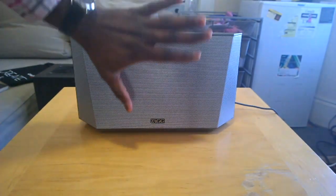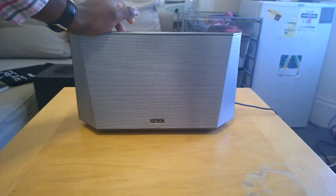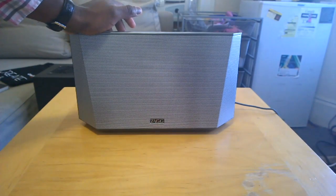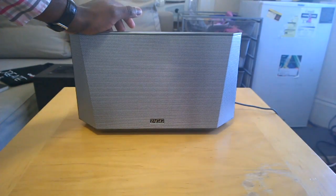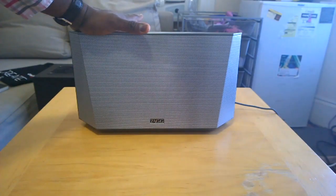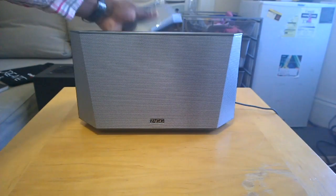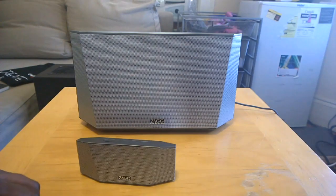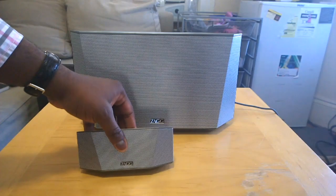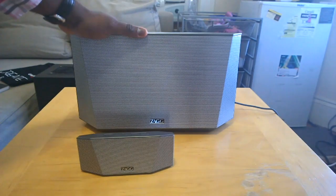This is more of an in-home system — you have it at home and then you can take the portable system with you on the road. I'd say this is good for a college student looking for something for a dorm room or apartment. You get a two-in-one system you keep at home or in your dorm, and then you have a portable unit you can take with you.